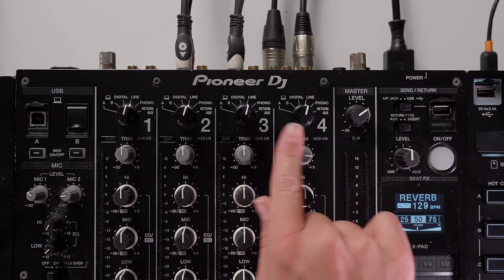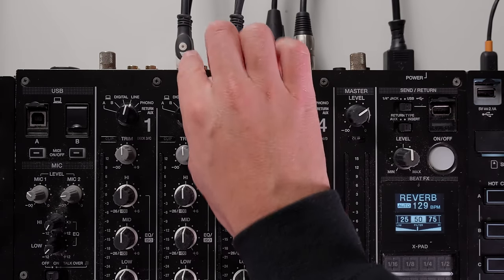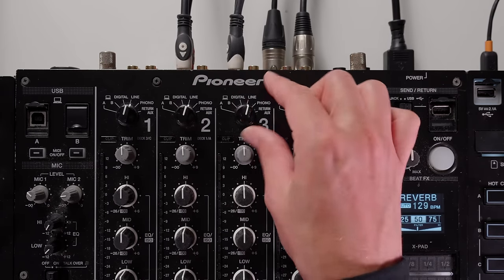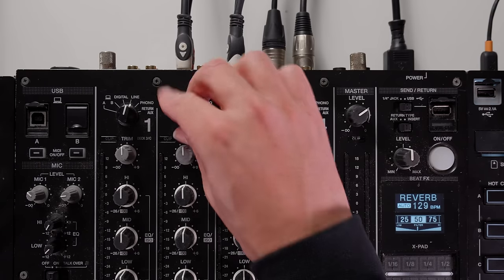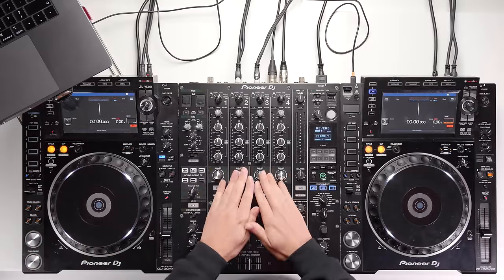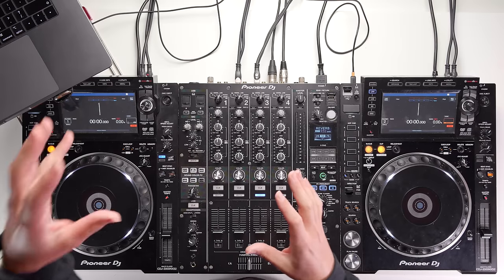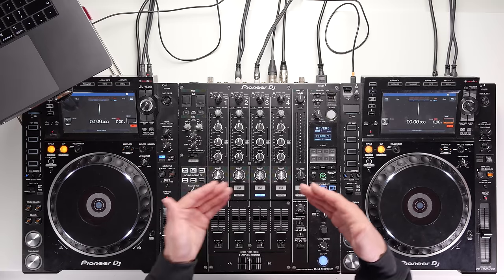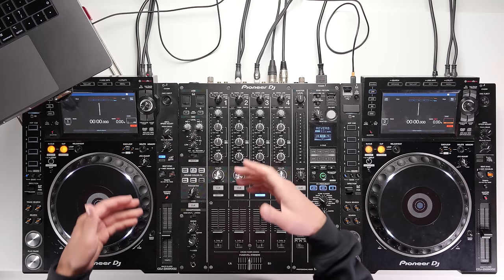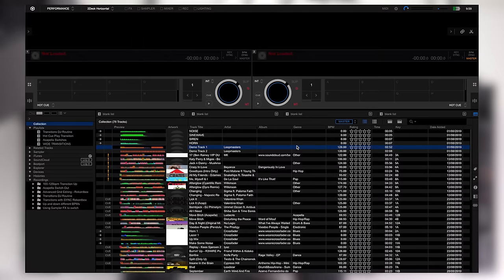Make sure that the top channel selector on each channel matches the physical connection. We're plugged into line, so make sure the selector is also on line. If you had it plugged into digital then switch it to digital. Once all cables are plugged in, you're happy with the right input selected, and the USB cables are in the CDJs and your laptop, open up Rekordbox DJ software. You should see the same screen as normal in Rekordbox performance mode, looking similar to when you're plugged into a controller.